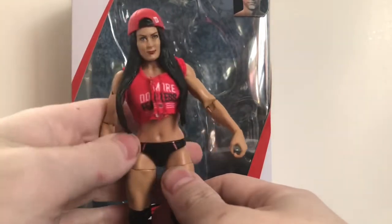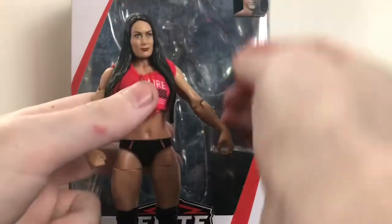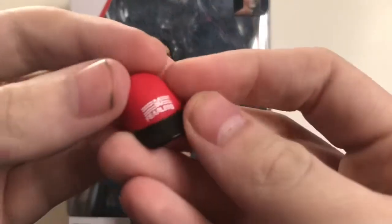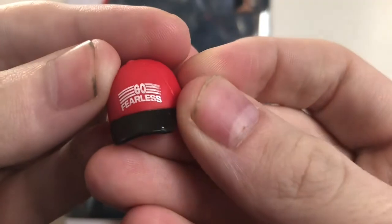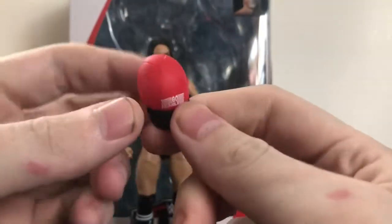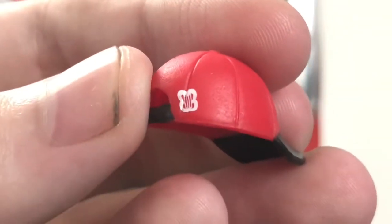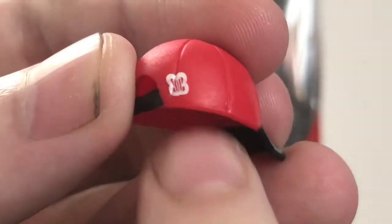First up, her accessories. The first accessory is obviously her hat. It says 'Go Fearless' on the side with a black rim — the chase variant has a white rim and a different saying on it. It's the same mold, and it even has a little symbol on the side there. Pretty nice.